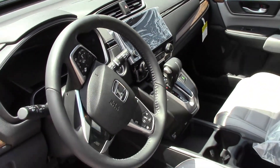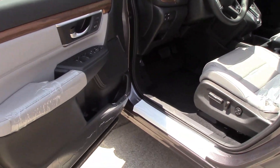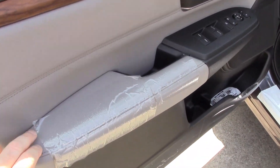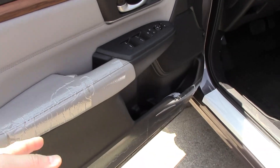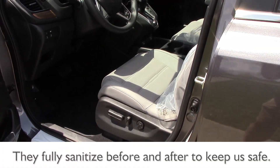You can see everything's got plastic on it — they had the steering wheel wrapped in plastic because we're doing this during the pandemic, trying to make everything as safe and sanitary as possible. They have plastic on the armrests and I assume they replace everything when I return this.